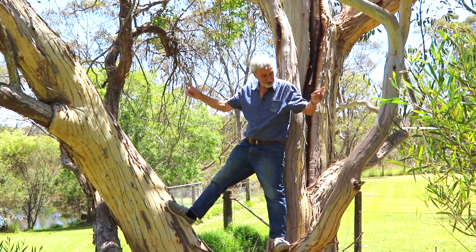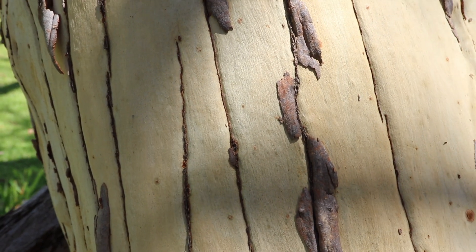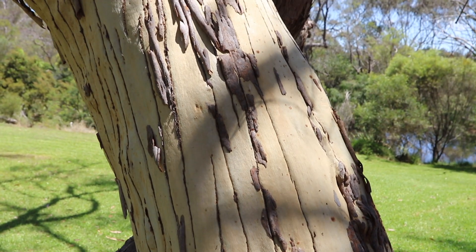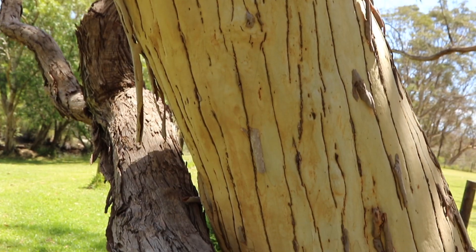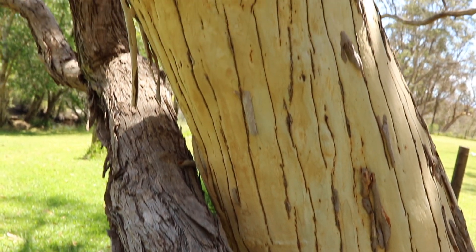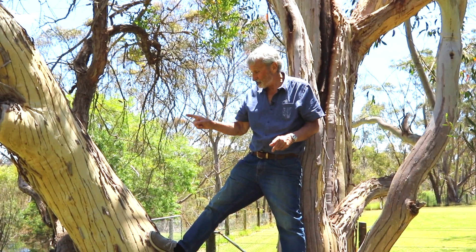But it's got all these strange lines along it. Now these are tension splits, and I'm not going to think of the parallel to some human beings here. However, when they get a good bit of nourishment and all the rest of it, the tree trunk swells extraordinarily and they split open. These are the splits caused by essentially getting fat too quickly. So watch out everybody — you could finish up with lines like this. But it's a scribbly gum.